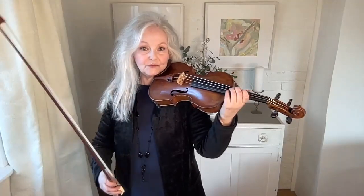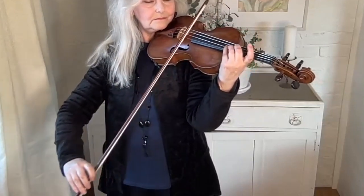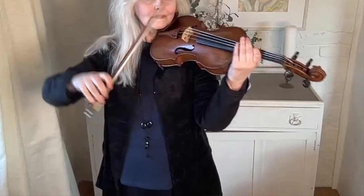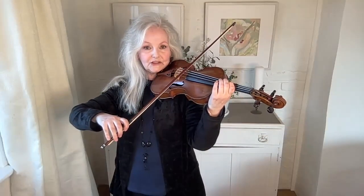That makes everything much more difficult. For example, you shouldn't really be able to tell when I'm doing a down bow and when I'm doing an up bow — it should just look the same. The goal is to have a very convenient bow hold so that it enables you to do anything at any time.